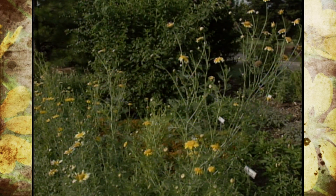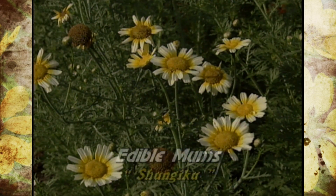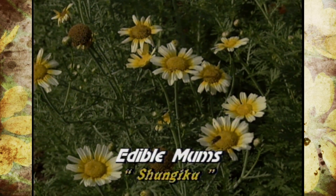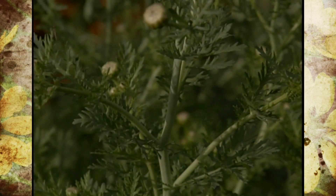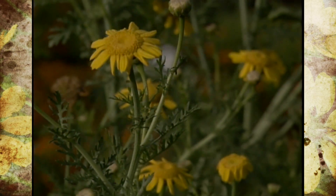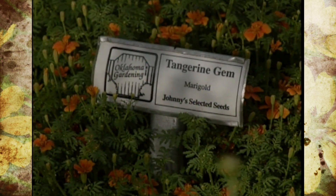We're going to have to pull them up because they're blocking the view of our edible landscape. They should really be behind where you can allow them to grow and enjoy the flowers, which are edible as well. We're going to prune them out, and Barb is going to show us some ways to use those in a little bit. We also have some very interesting marigolds.